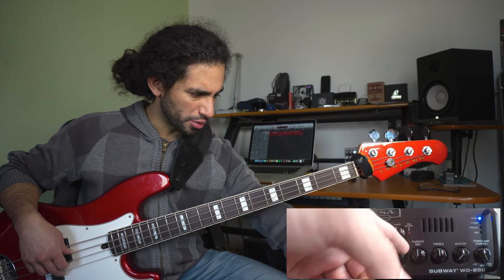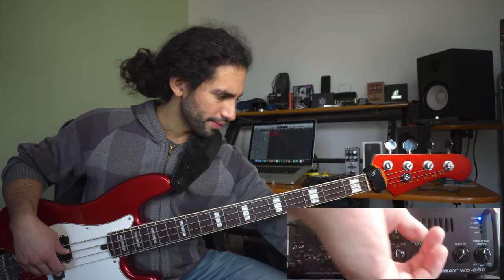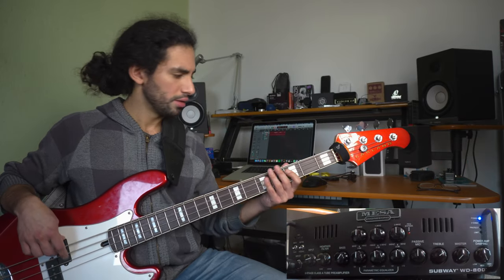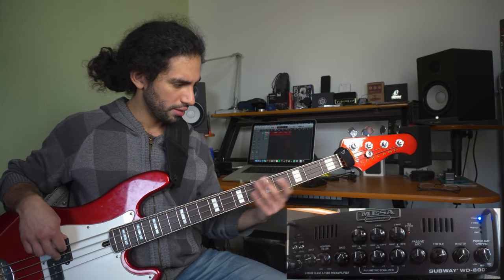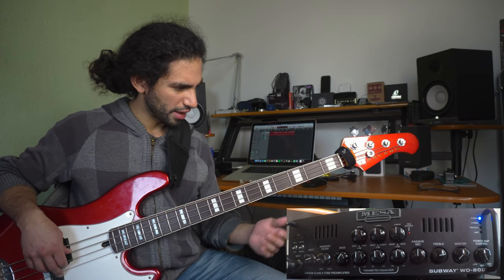My passive mids are in the middle. I'm going to probably leave them there, because if I boost them all the way — which is actually flat — I prefer it here. So I'm going to leave them there. I'm going to boost some treble — a bit more, actually. I like that.